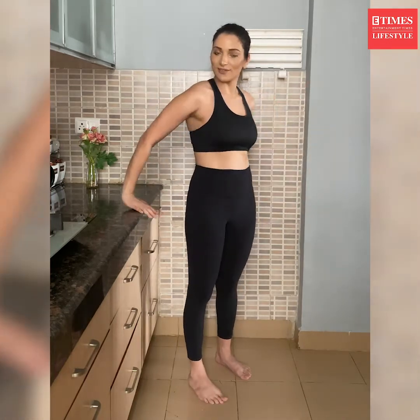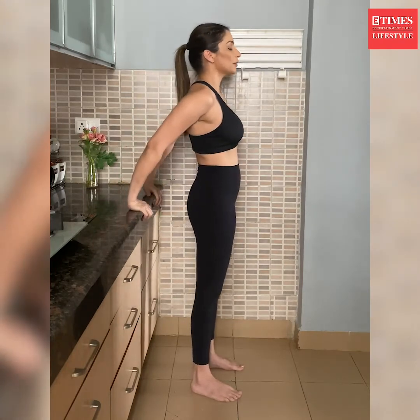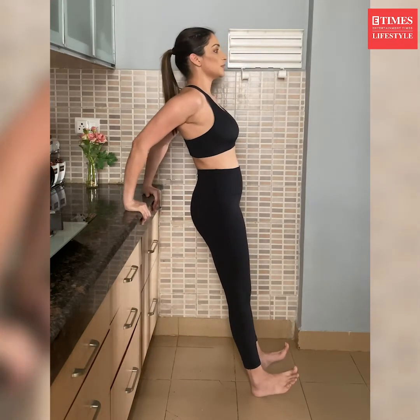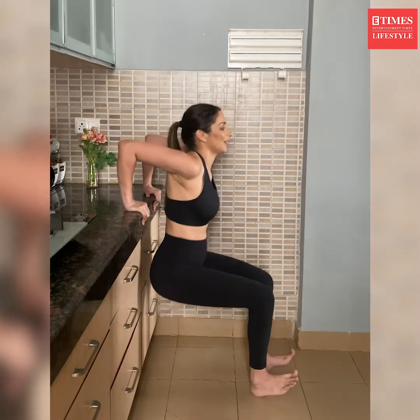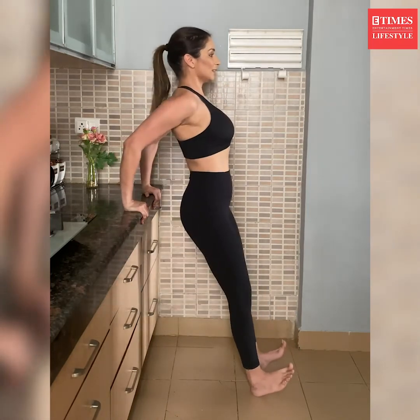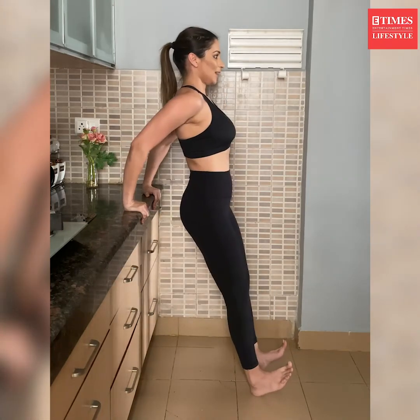The next exercise is counter tricep dips. At the counter, palms are facing towards your body. Brace your abdominals and put your feet forward with legs straight, then lower down your body as if sitting into a chair, lowering your hips so that your elbows make a 90-degree angle like this, then come up. Make sure your core is totally engaged — feel the stretch in your triceps, because this is the tricep dip.